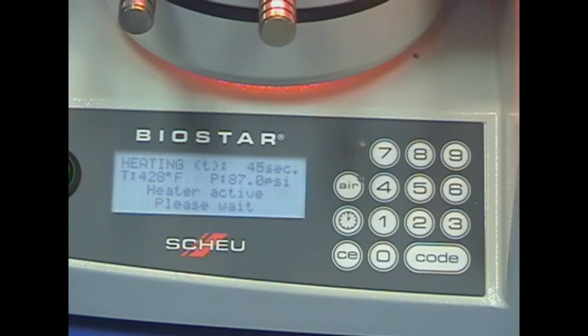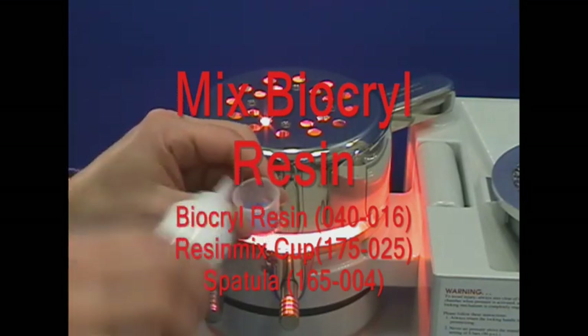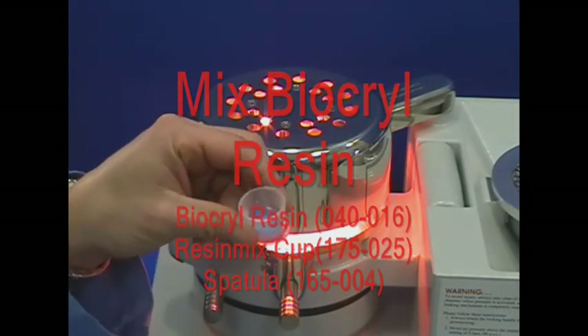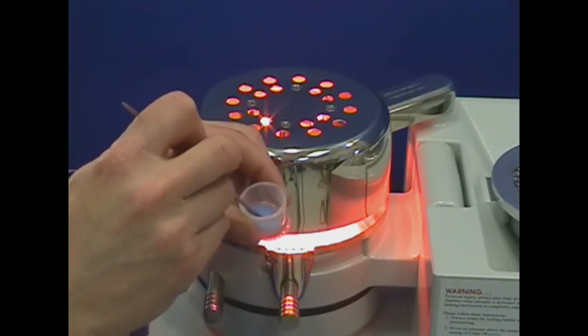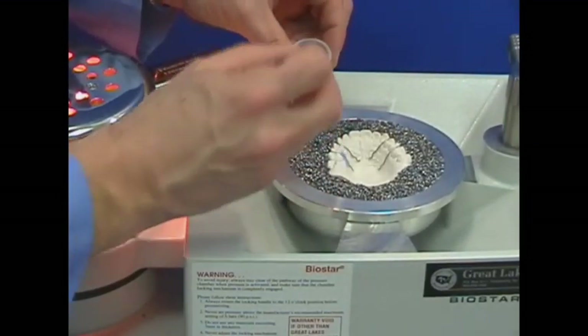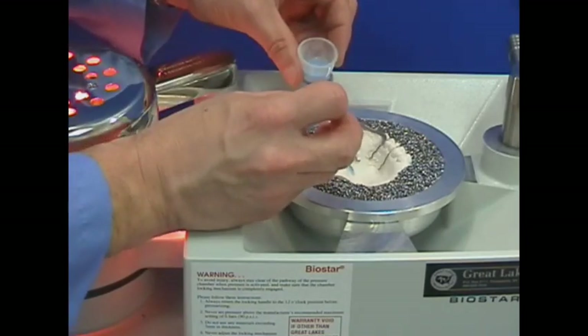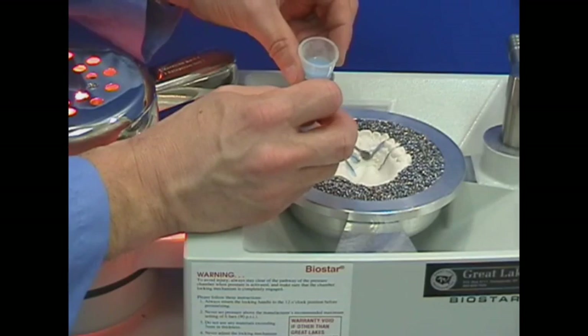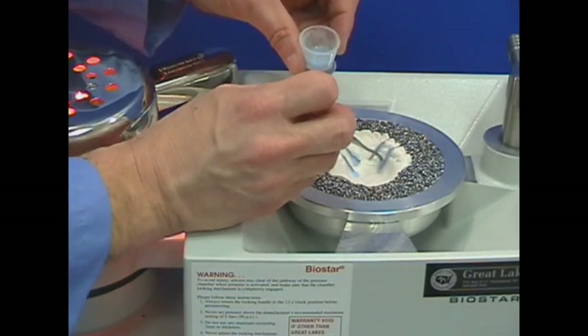Swing the lamp over the clamped material to start the heating cycle. With 45 seconds remaining in the heating cycle, mix monomer liquid and polymer powder to a maple syrup consistency with a number 7 spatula. With approximately 20 to 30 seconds remaining in the heating cycle, apply the mixed resin to flow along the wires. Heating cycle and resin application should conclude at the same time.